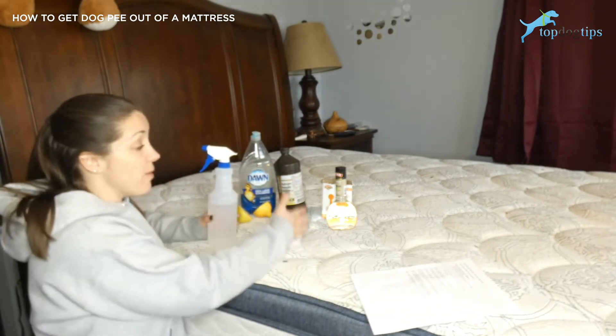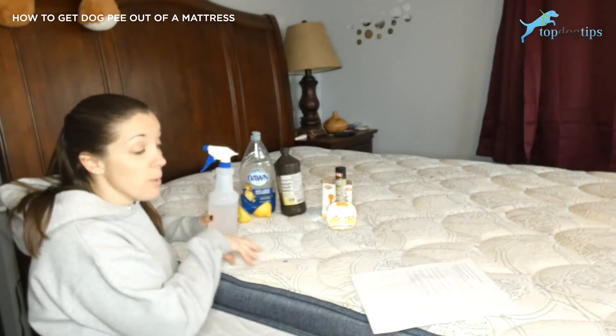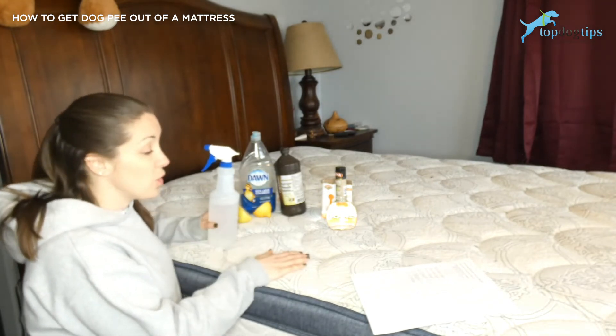Like the method with the vinegar and the baking soda, you're going to have to do this more than once until you get your desired results. It's going to get weaker and weaker, and after three or four times it should be gone.